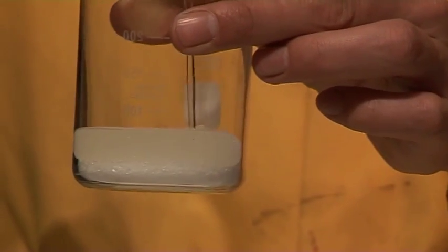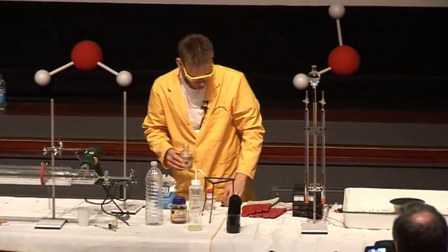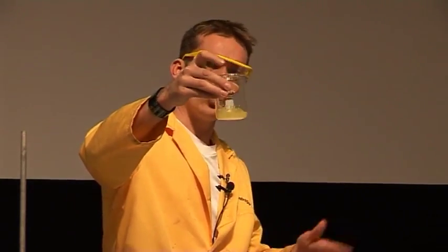This is a bit of a slow reaction, this is one that we need to keep an eye on during the course of the lecture. We can already see that the sugar has gone a sort of a yellowy colour — this is much the same way as when you're heating up some sugar, it caramelises.